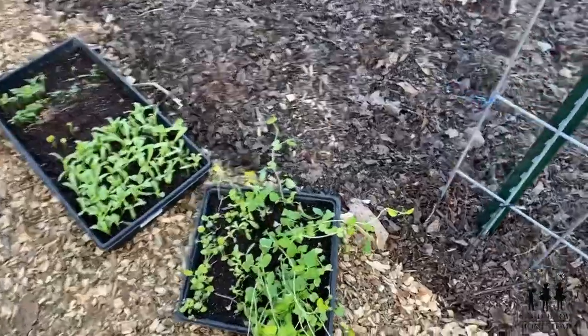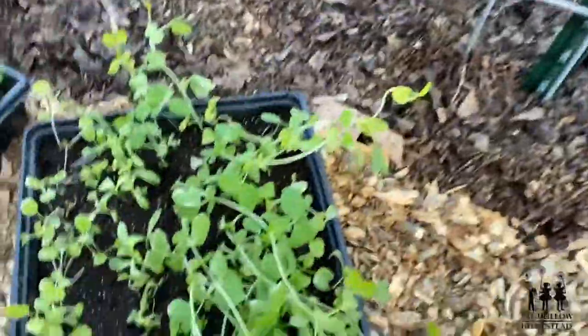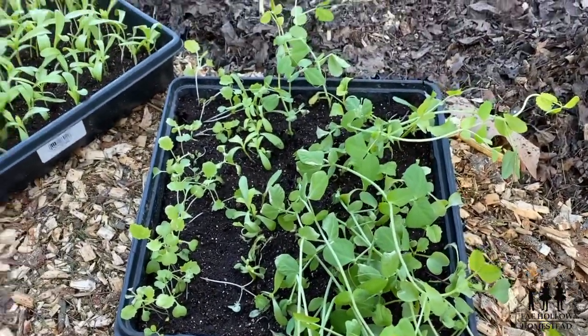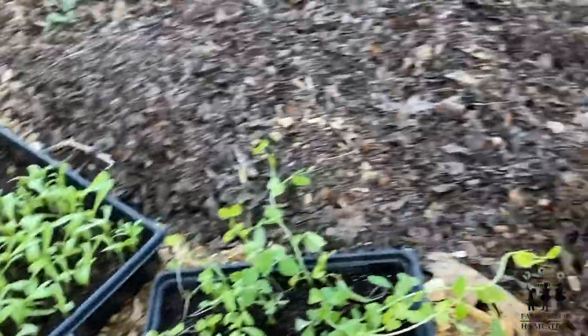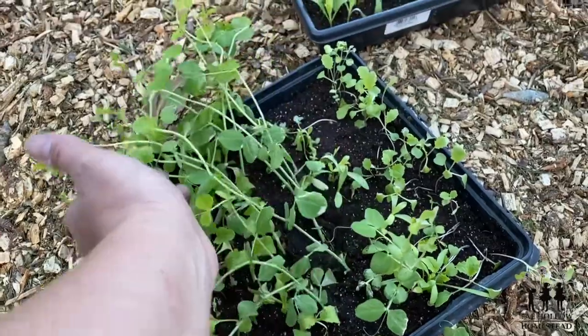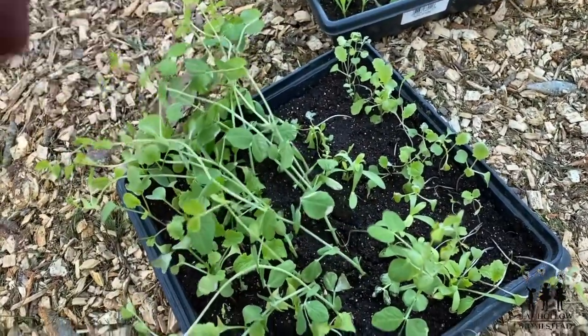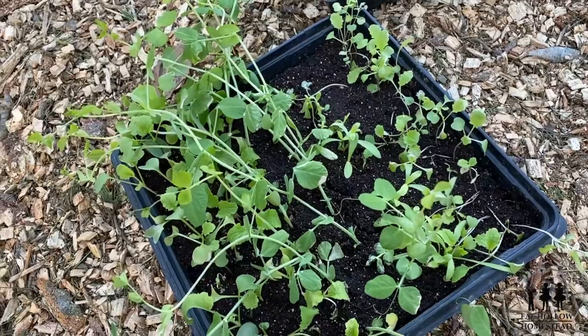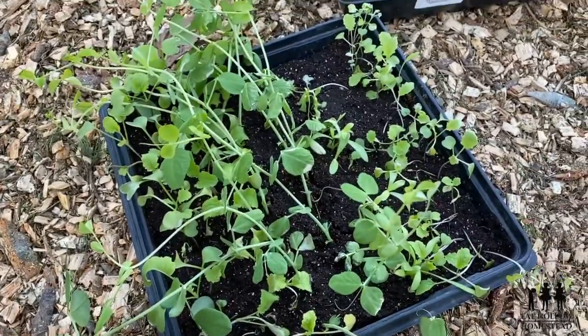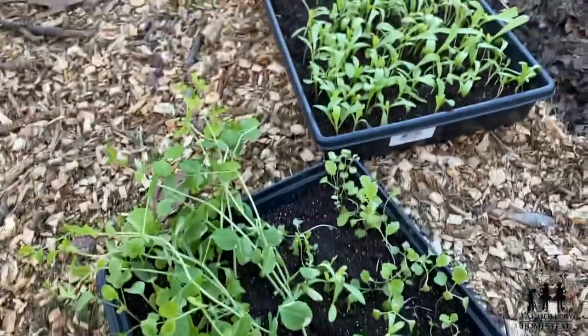Really exciting thing — today is the first day that I'm putting plants into the garden. Today's the day! We've got peas, we've got turnips and radishes, and we've got calendula. These peas I started a week or two ago, so I'm going to plant these out, and then I'm also going to plant seeds of peas and we're going to kind of see an experiment — which ones do better.